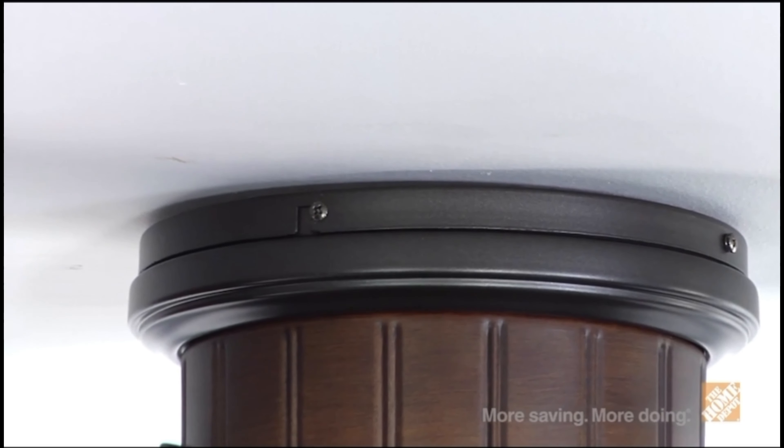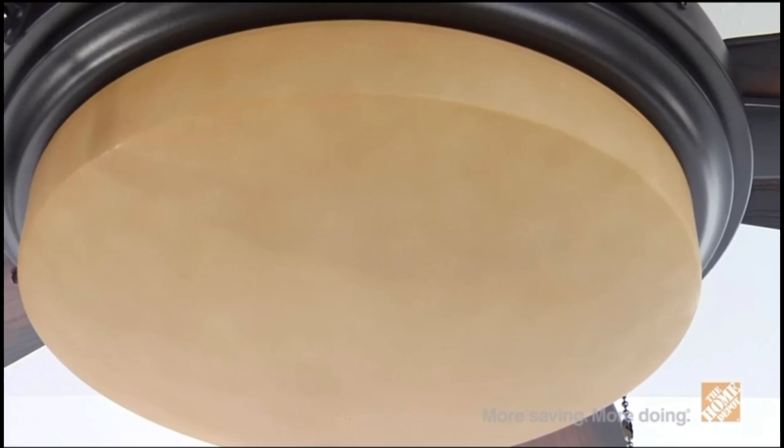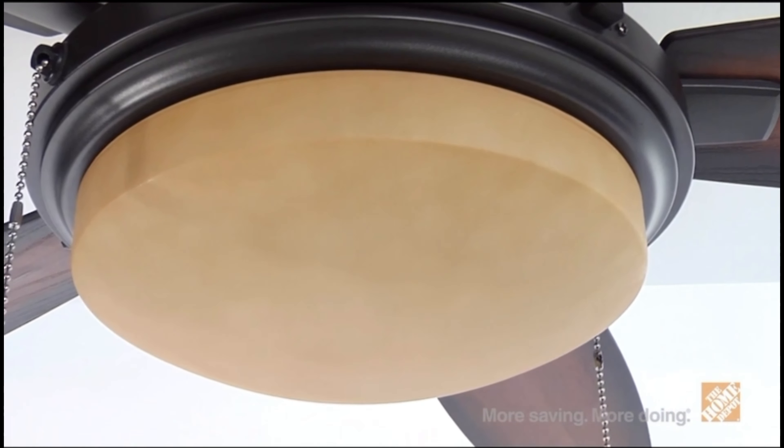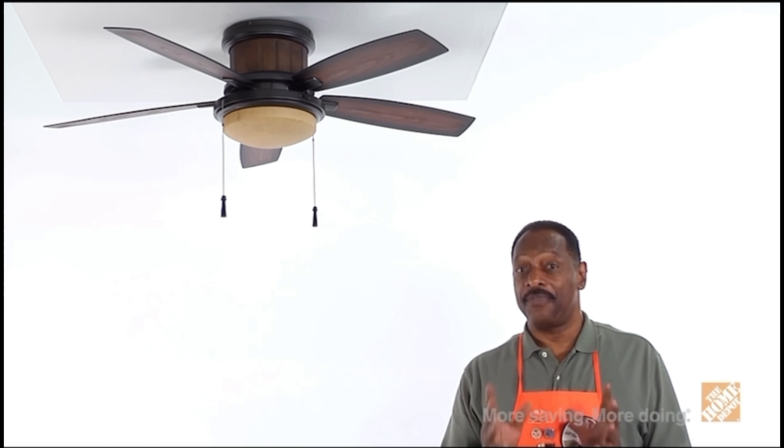The flush mount design is perfect for areas with low ceilings. The integrated light kit with dome-style glass brings added illumination to the room of your choice or will provide extra lighting on the patio. The bracket set design system provides quick and easy installation as well as a sturdy, wobble-free operation.